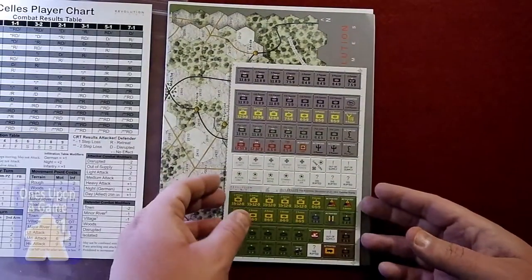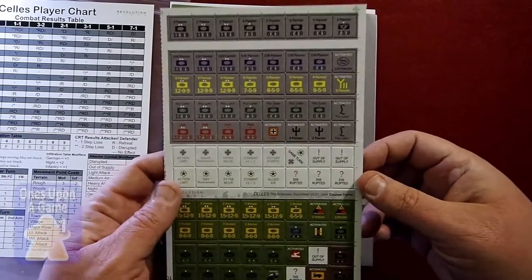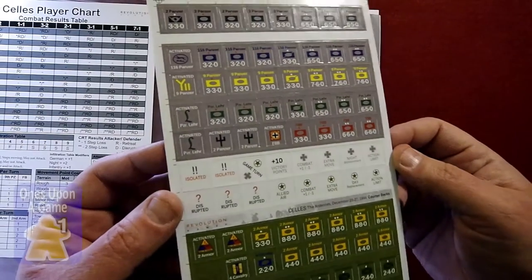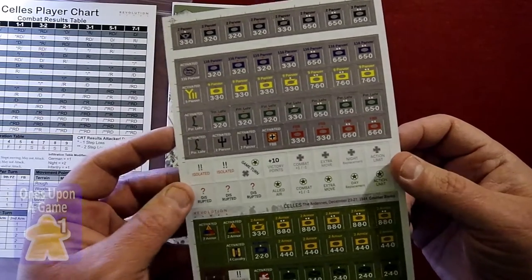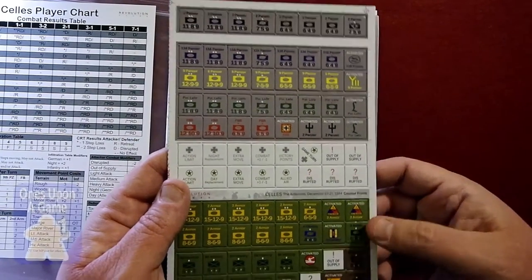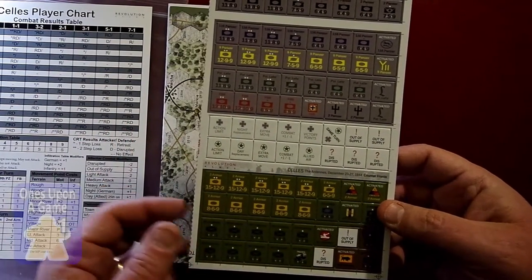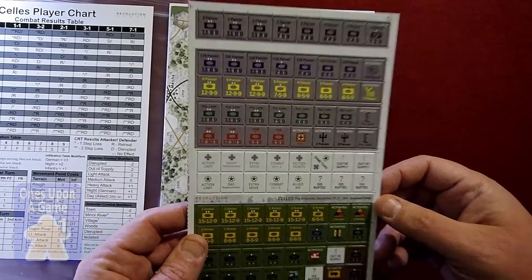Alright, combat results. We have counters — a half-sheet of counters. It's a very low counter-density game. Very good counters, excellent registration on them. Beautifully and simply done, but also very clear. The numbers are all made very obvious what they are — larger print, larger counters, which is always a plus.